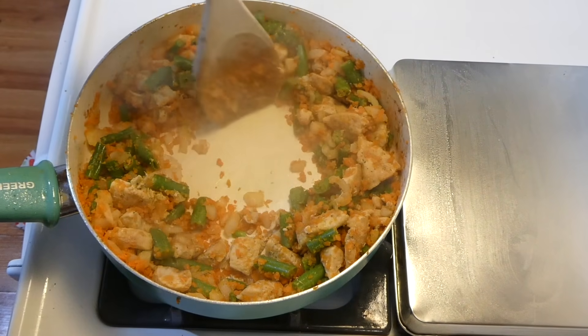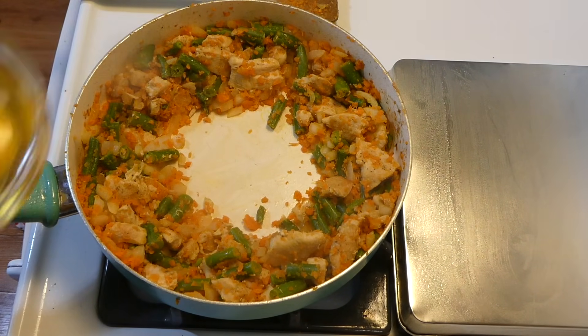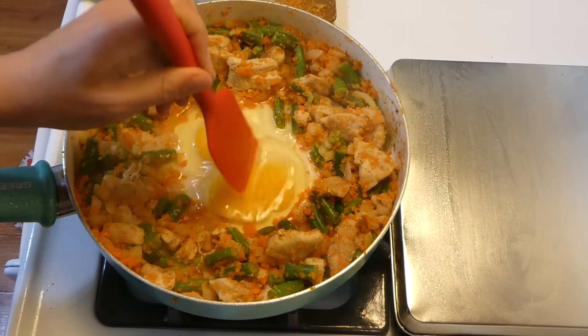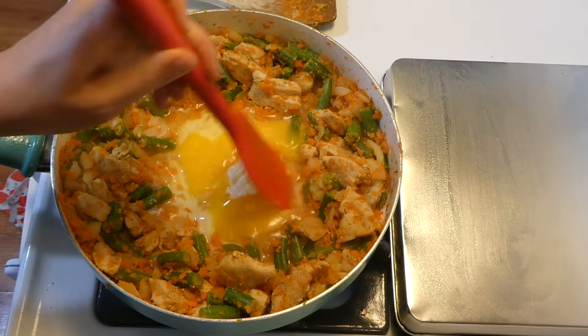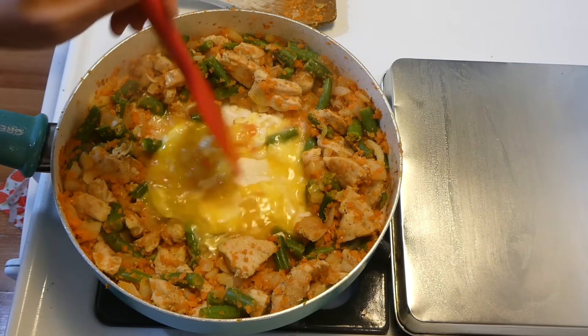I just cooked those vegetables until they were completely soft, and now I'm making a well in the middle of my pan and adding my two eggs in there to scramble them. If you've ever seen at Chinese restaurants, that is kind of what they do, so that is what I did.